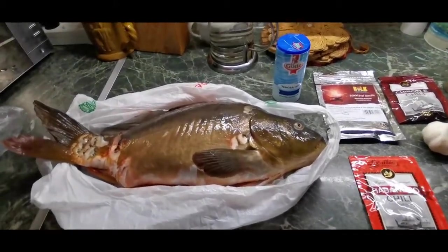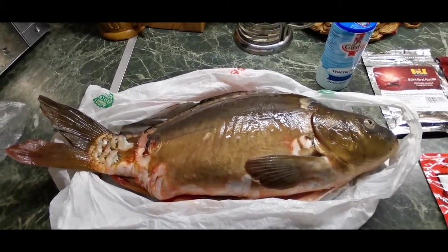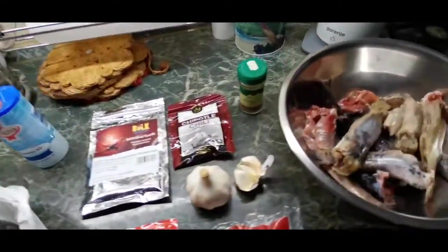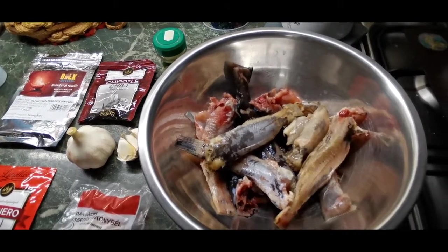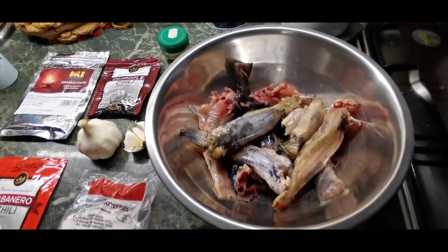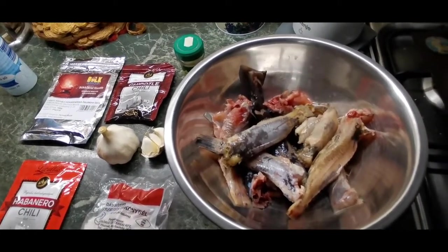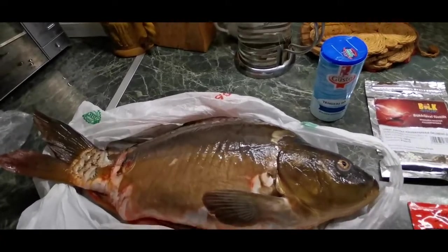For making the sausage we need of course the fish. This is a fresh carp I got last night — it's about 3 kilos, roughly 10-12 pounds. It's a mirror carp. You can also make the sausage from mixed fish like carp, catfish, grass carp, or some white fish. I'm going to use those bullheads — we call them the midget catfish — from our bay, from the Danube. Of course you can buy all the fish at your local store.